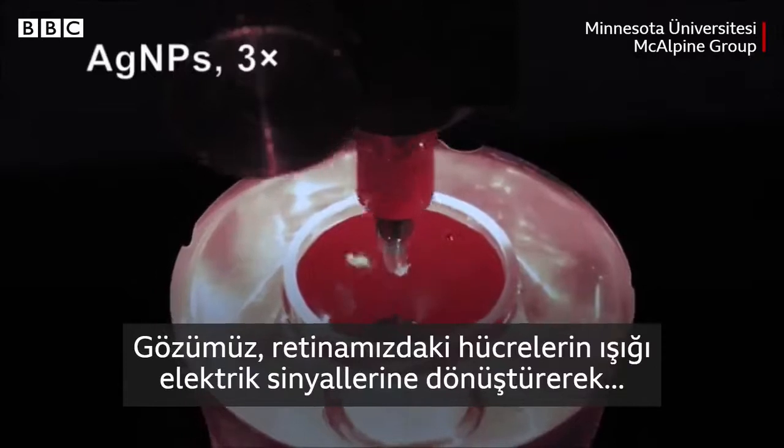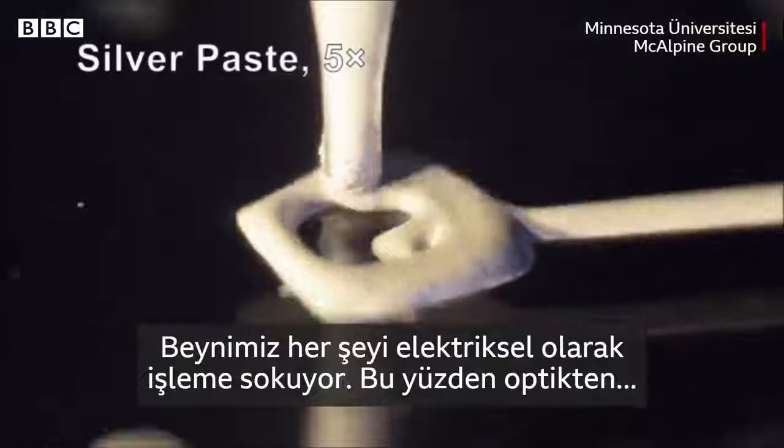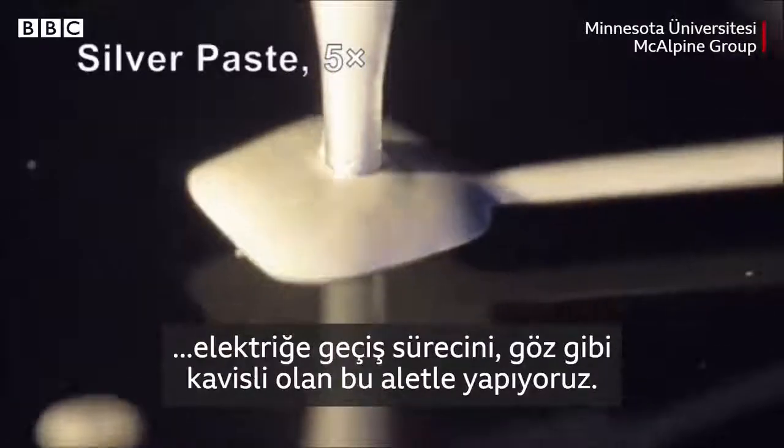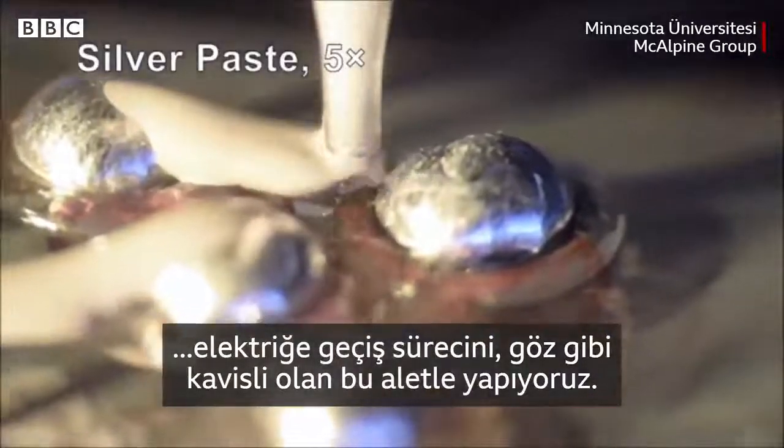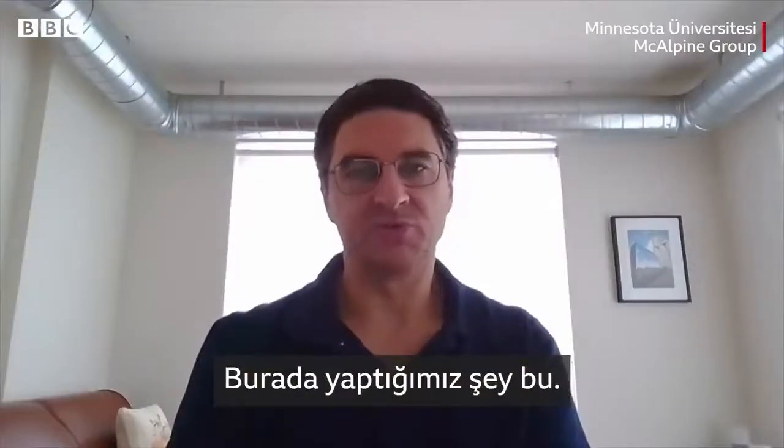The way that your eye works is that you have cells in your retina which take incoming light and convert it to electrical signals, which then go to your brain. Your brain processes everything electrically. So you need to be able to replicate that process of optical to electrical using a device which is in the curved shape of an eye, and that's what we're doing here.